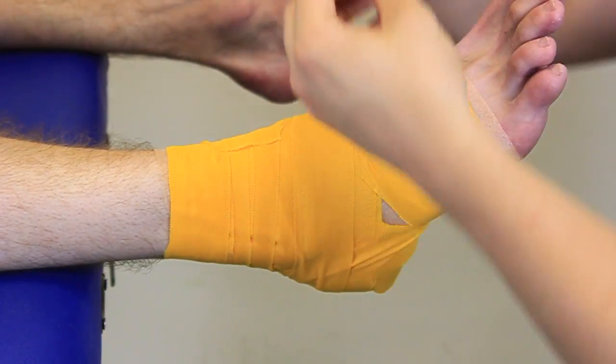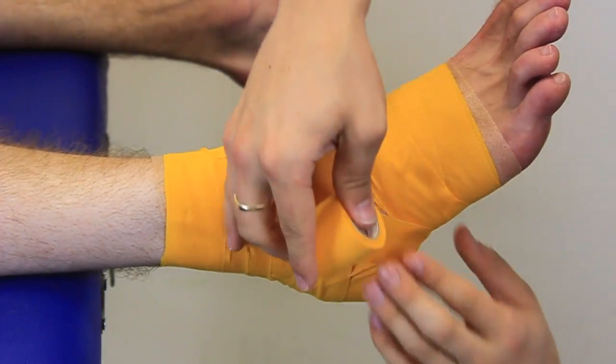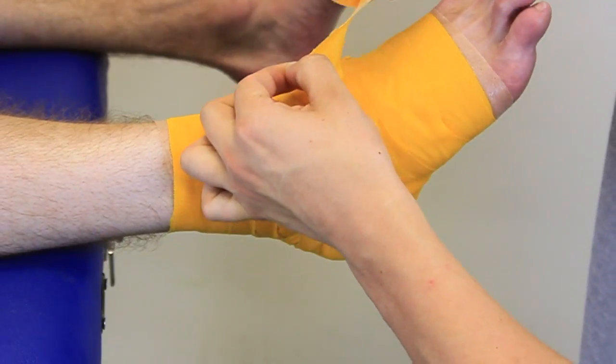We can use this taping to help with ligament sprains towards the ankle. It's going to keep the foot in a good alignment and also provide a large amount of support.